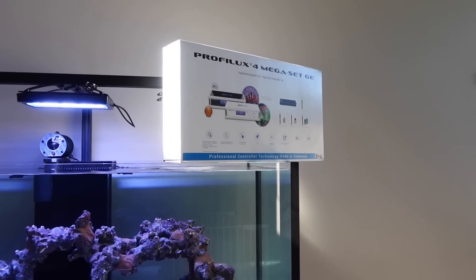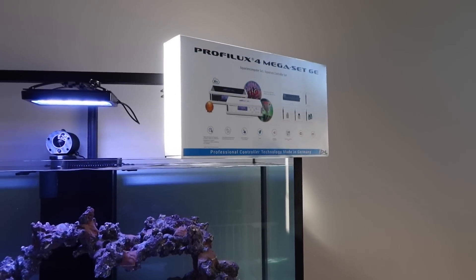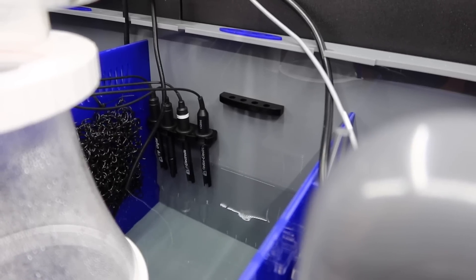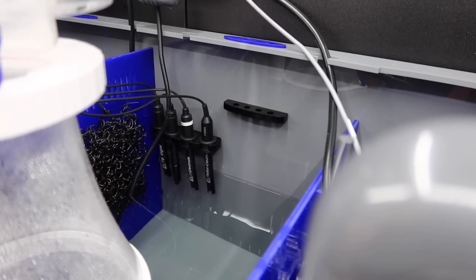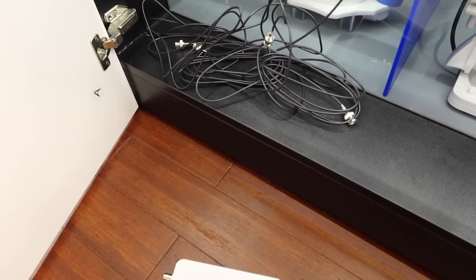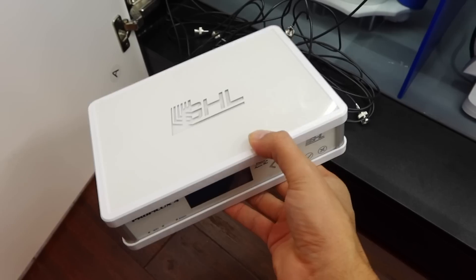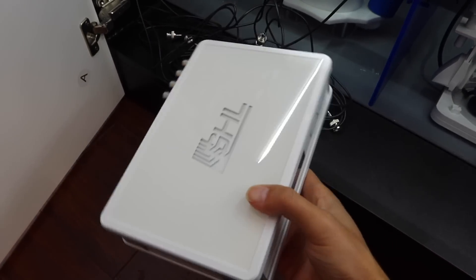I've never laid my hands on any controller, so it'll be a good way to show you from someone with zero experience how easy it is to hook it up. I've already installed all four of the probes. Luckily my Bash C sump actually comes with probe holders so those are already mounted in the back. I brought all the wires here to the front just for the purpose of this video instead of setting it up inside the cabinet.